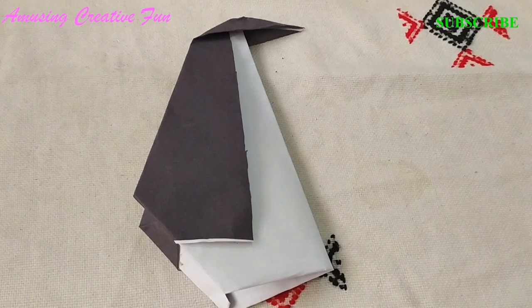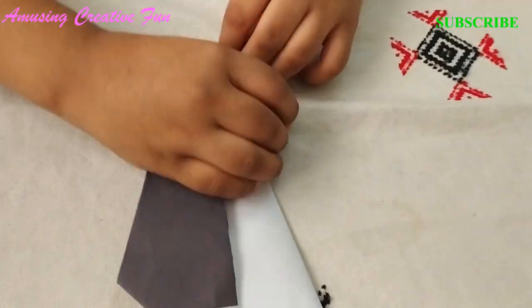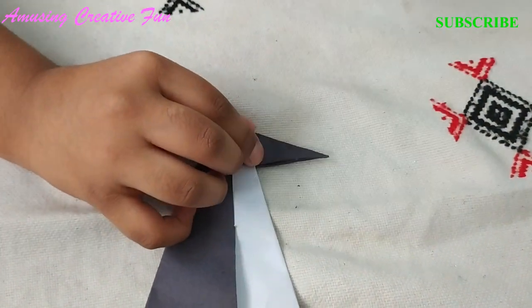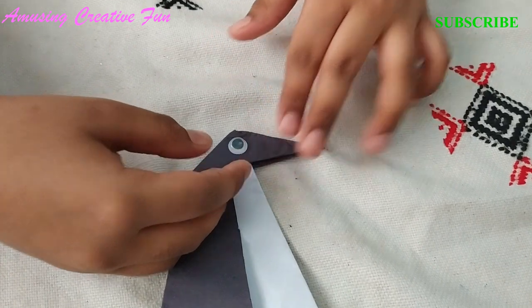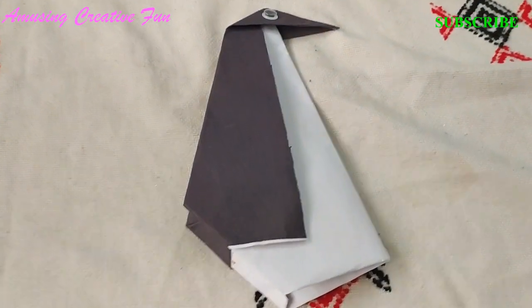I have made the penguin proud. Now make eyes for the penguin. Your origami penguin is ready.